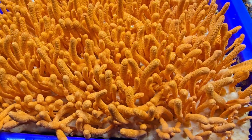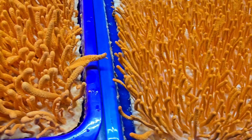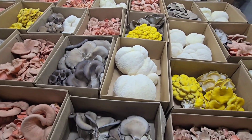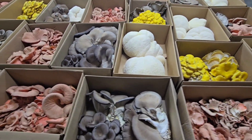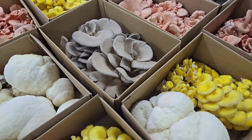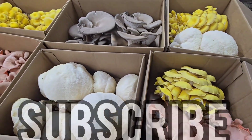Thank you all for tuning in to the Mushroom Mesa YouTube channel. If you're new, my name is Mike — I'm a mushroom farmer. I've been farming gourmet mushrooms nine years full-time. I basically grow all these mushrooms on my farm and sell them at farmers markets and to high-end restaurants. We have over 270 videos on mushroom farming and cultivation on this channel, with daily uploads and monthly subscriber giveaways.